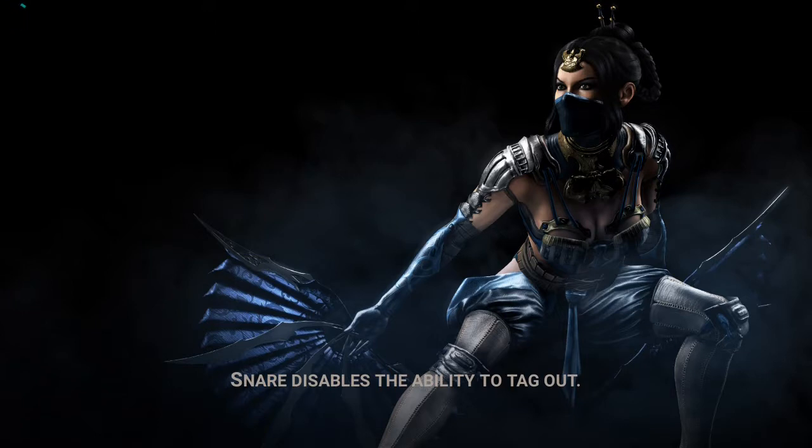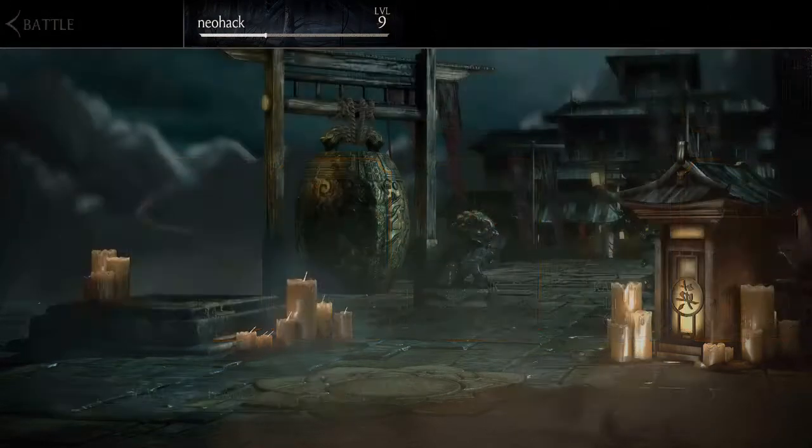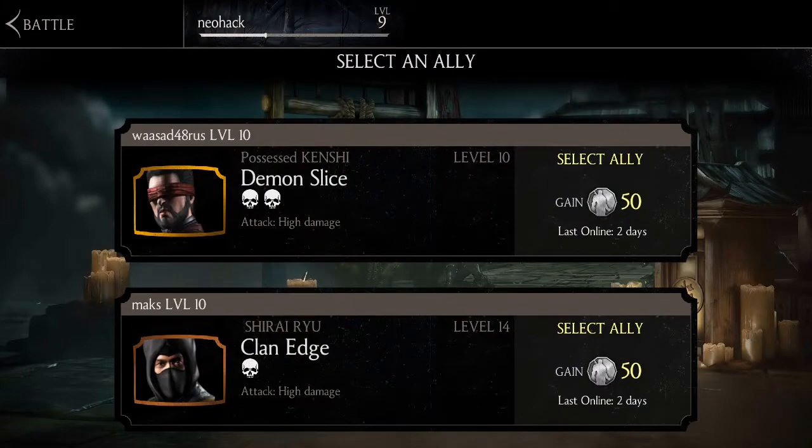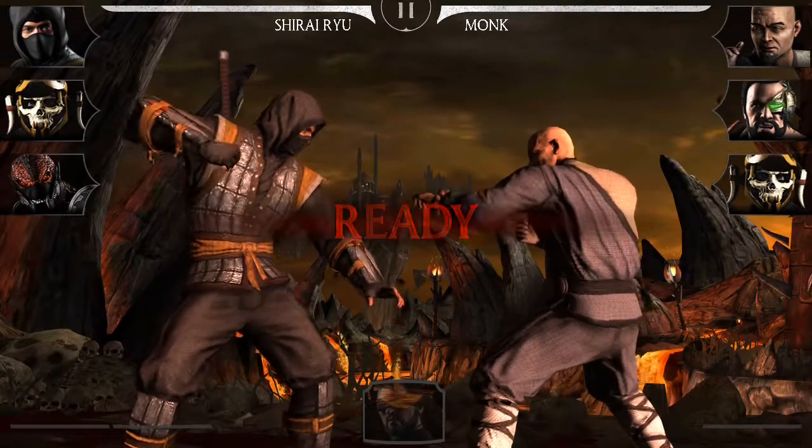I'd say this game is good for one or two weeks, but then I find it monotonous because it doesn't have new things — you just fight, fight, fight. But for review purposes it's great. Mortal Kombat fans would love it.